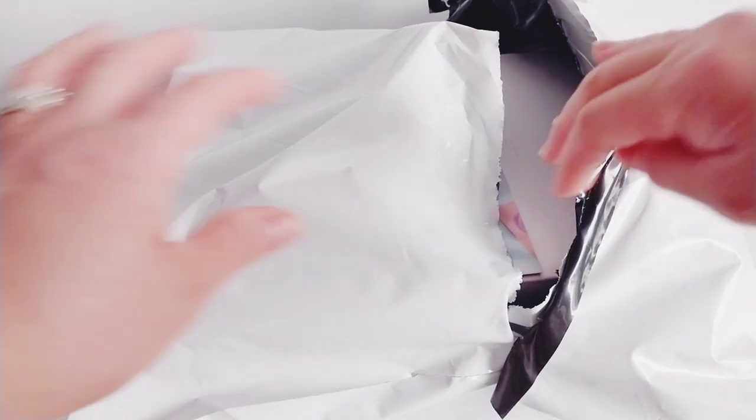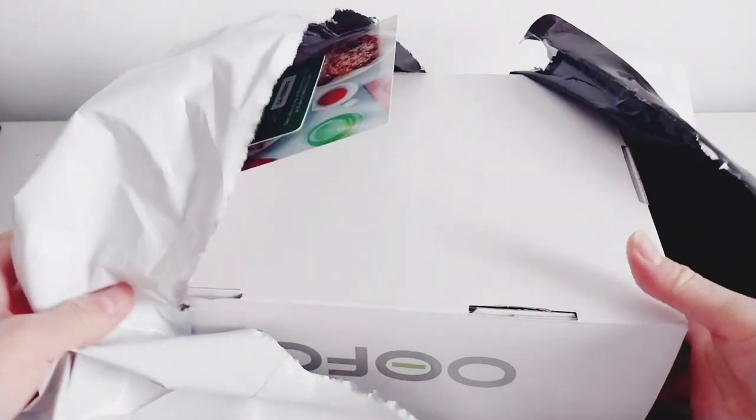Hi guys, it's Daisy here. For today's video, I will show you my OOFOS clogs.